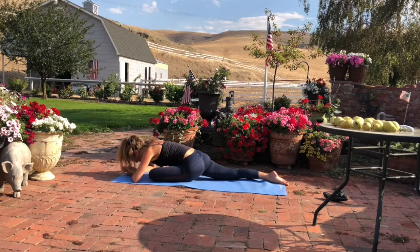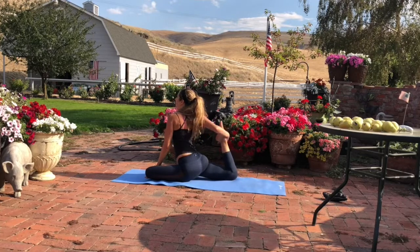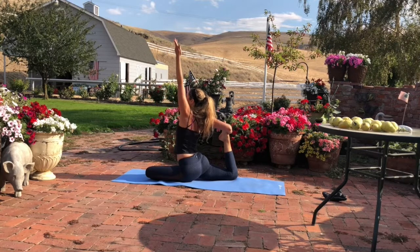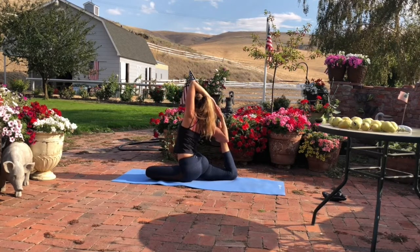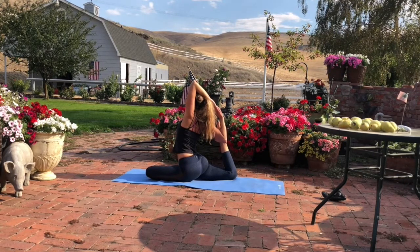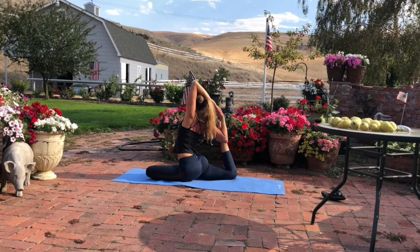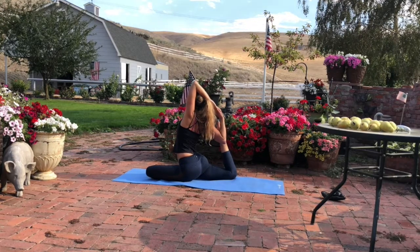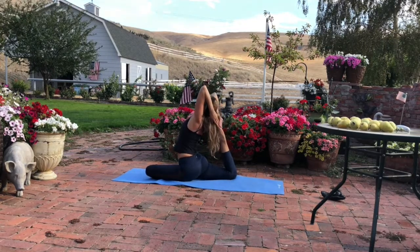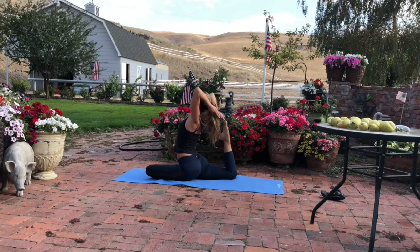Inhale, look up. Rise up. Lift. Exhale. Now take the right foot inside the right elbow. Lift the left fingers up to the sky — stay here or clasp fingers for mermaid pose. Press your right foot into your right arm. Lift and spread across the chest. Inhale. Square your hips to the front of the mat. Spread across the chest. Exhale. You can now take your left fingers and your right fingers to your foot. Look up to the sky and then release your hands down to the floor.